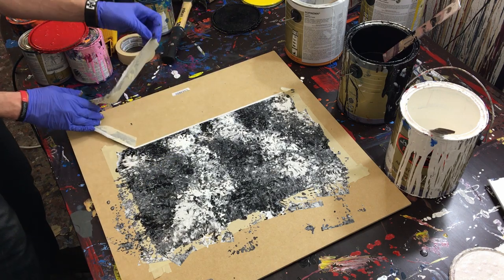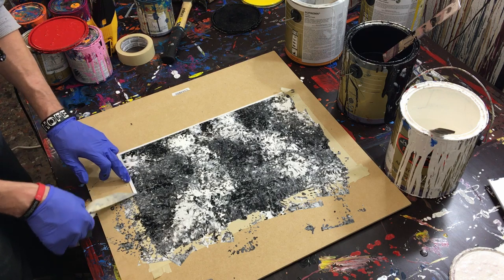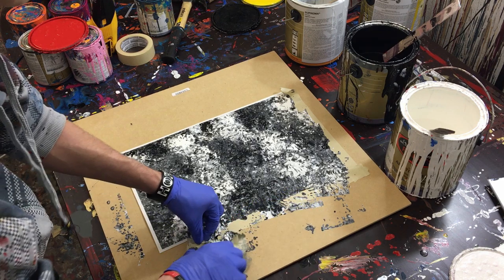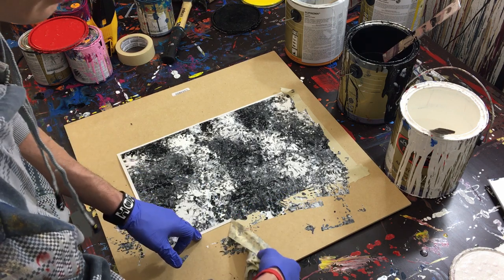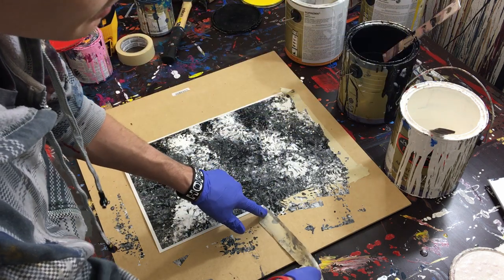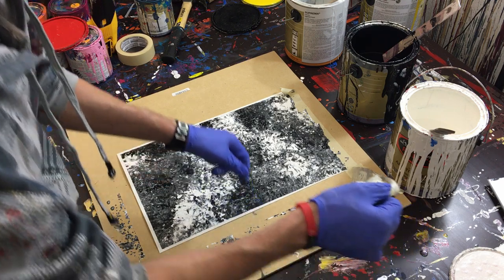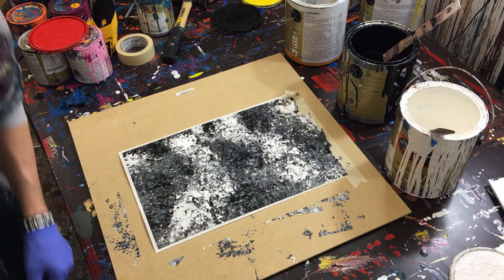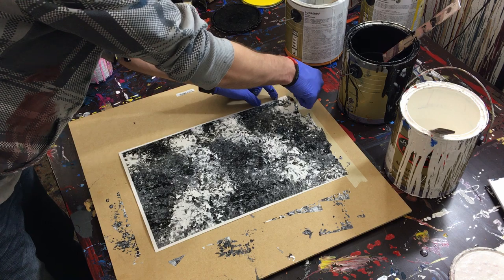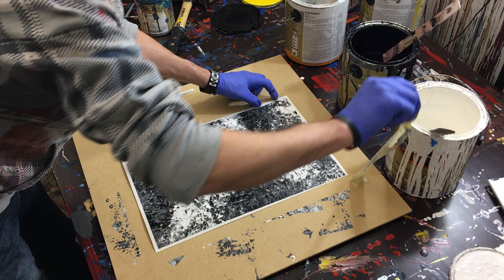Now we're going to pull our tape off — this is masking tape. I recommend painters tape for paper, but I just had a ton of masking tape so I'm using it up. Pull it sideways instead of straight, because sometimes the tape will stick to the paper, and pulling to the side minimizes any ripping that may happen.